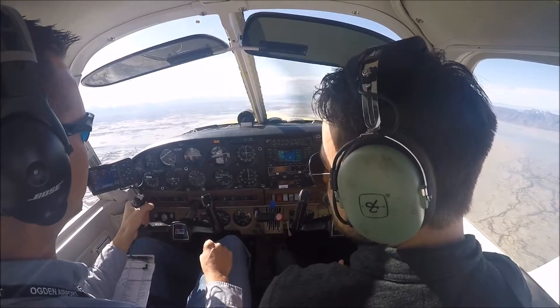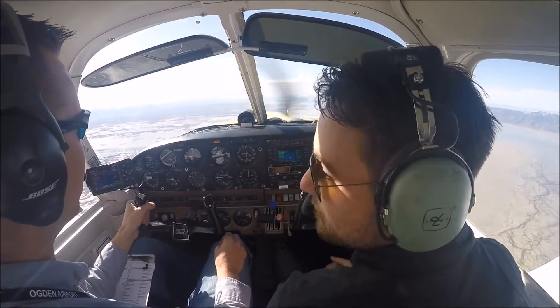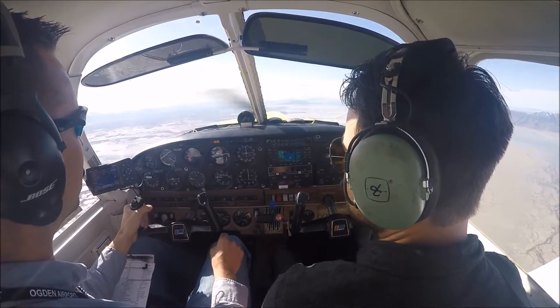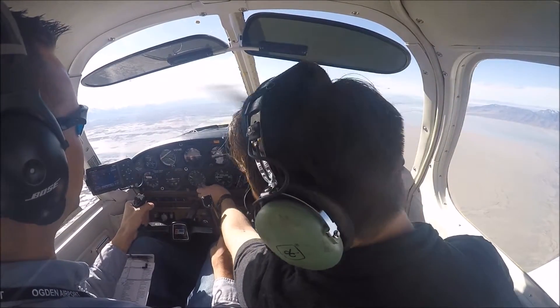What we're going to do is hold altitude here until we get to the speed that we would jump off the runway at. The plane takes a second but it just nice and easy slows down.